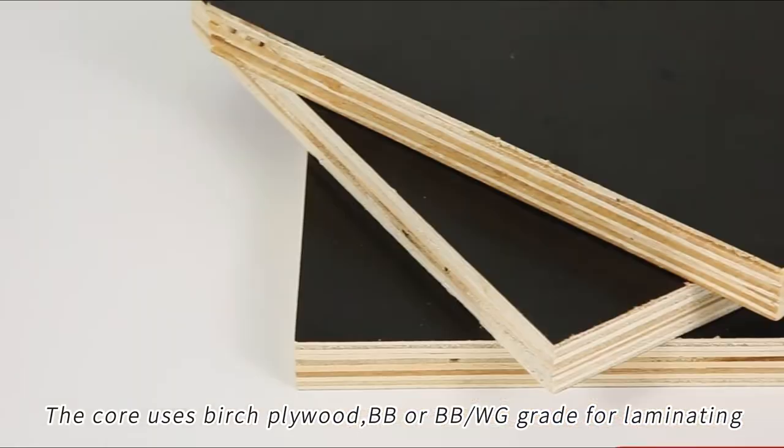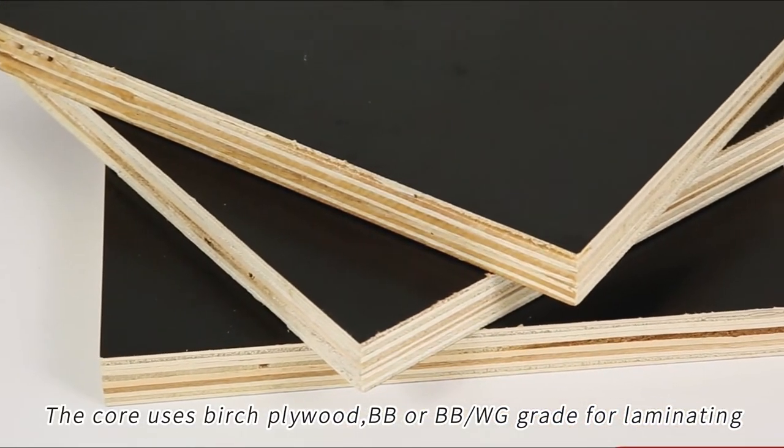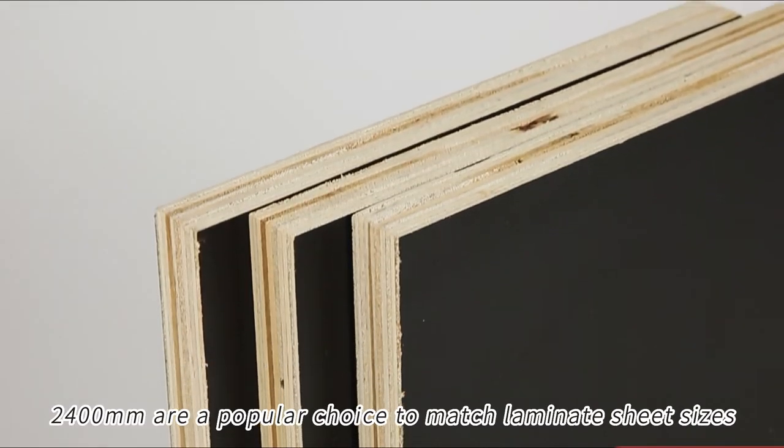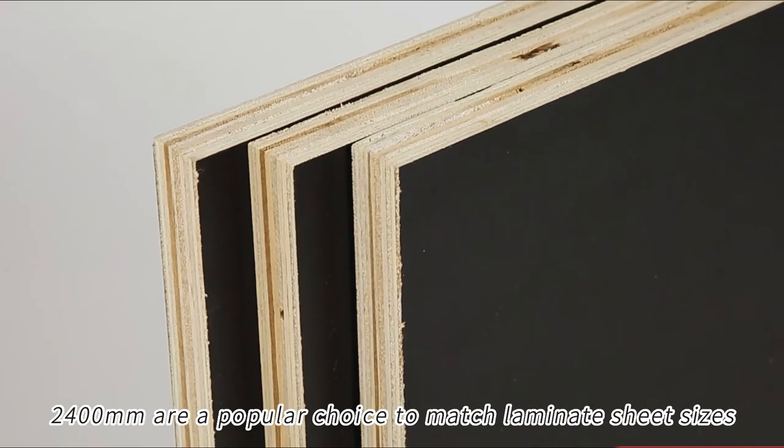The core uses birch plywood, BB or BB/WG grade for laminating. 2400mm is a popular choice to match laminate sheet sizes.